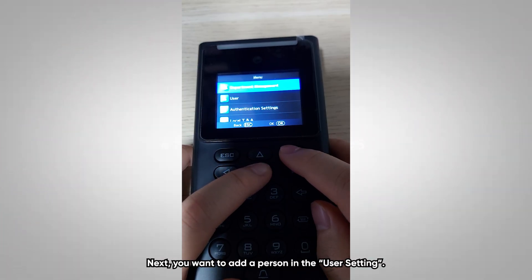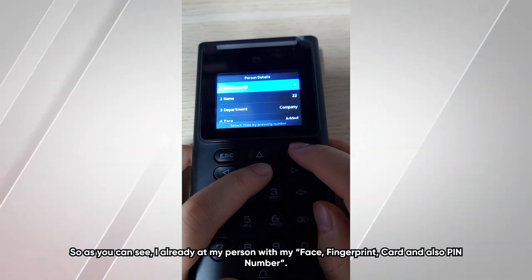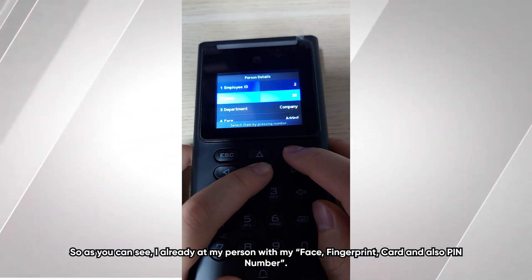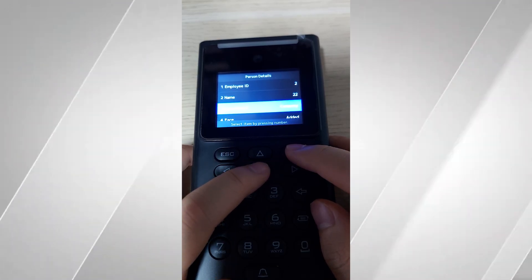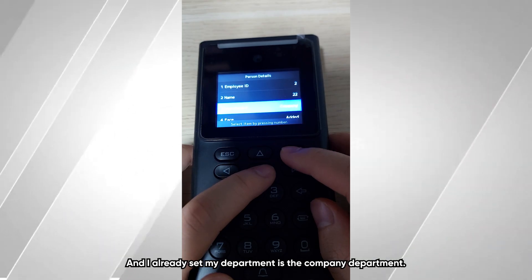Next, you want to add a person in the user settings. As you can see, I have already added my person with my face, fingerprint, card, and PIN number, and I have set my department to the company department.